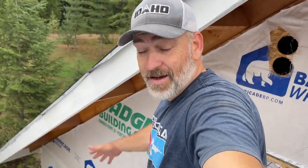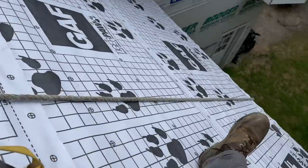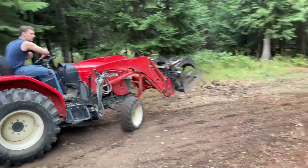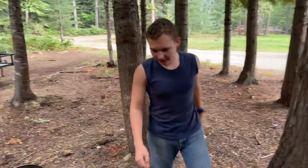We got the underlayment on — check it out, tiger paws all the way down that way and all the way down that way. Look at that, it looks like we're going to be getting some rain. We still have some other outdoor projects we're trying to finish up today before that rain gets here. Perfect timing — it's raining right now!